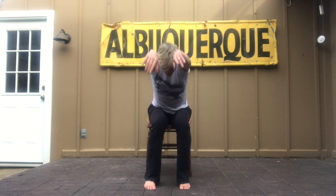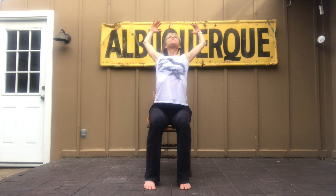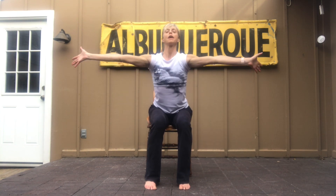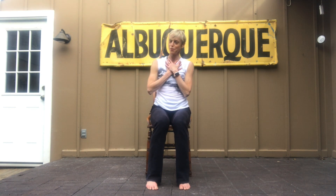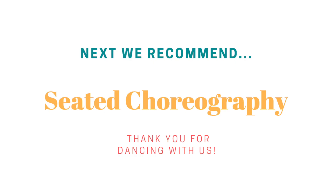Now let's do another breath up. I'm giving you a big hug. And open. Good to see you. So nice to dance with you again. All right, and let's do another breath up. Let's go ahead and turn and host again.